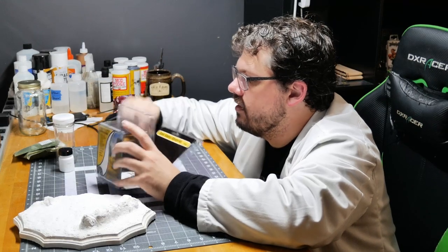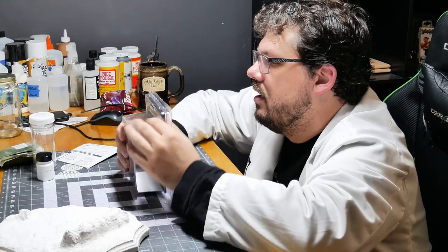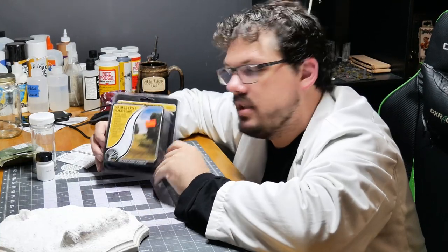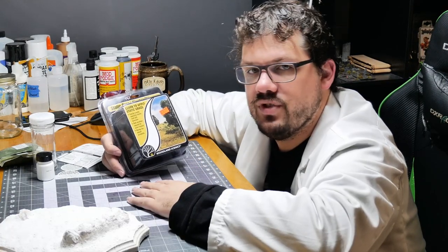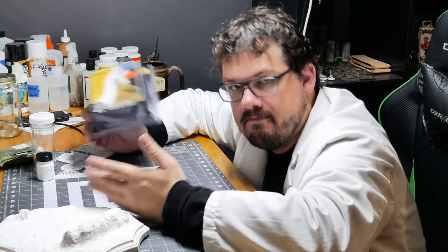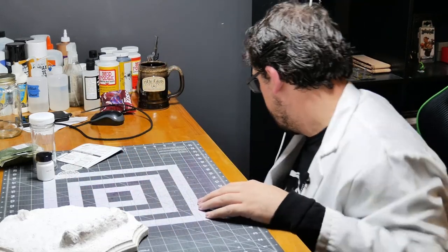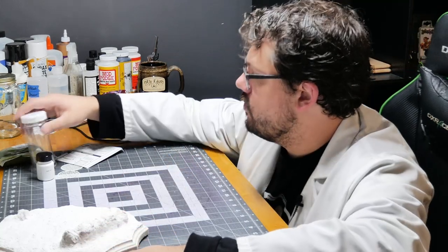He even has some glue in here. This is cool — he convinced me because this was $17, and the actual proper applicator was like $130. So I bought the $17 version. Sue me. Especially because I've never used it before. I'm sure maybe it'll work just as well.